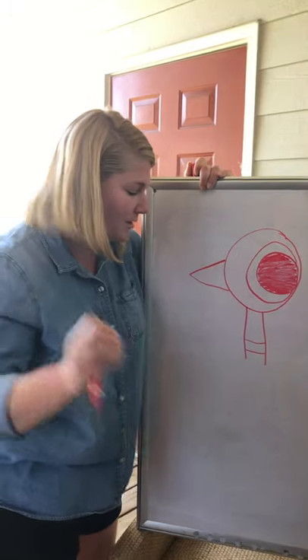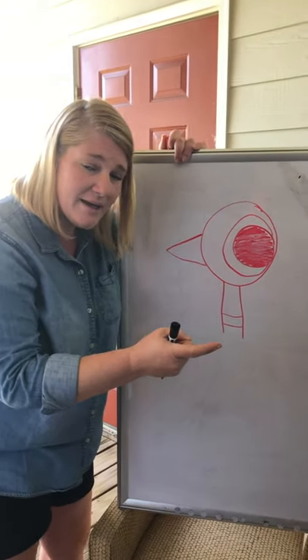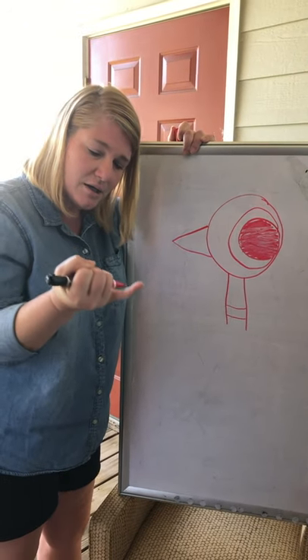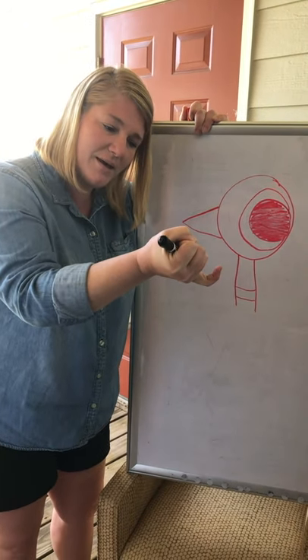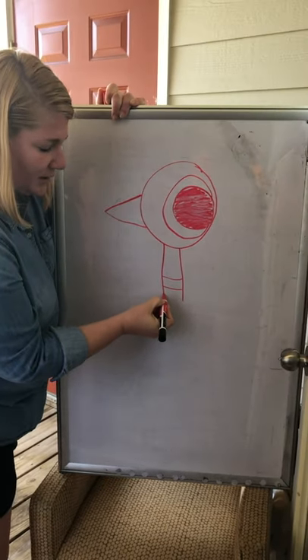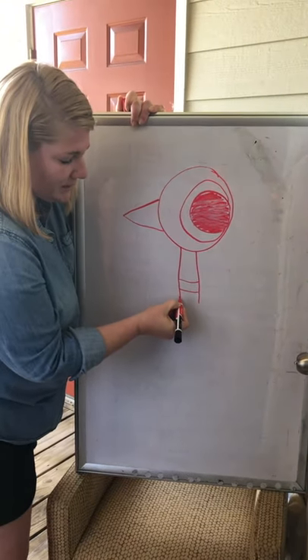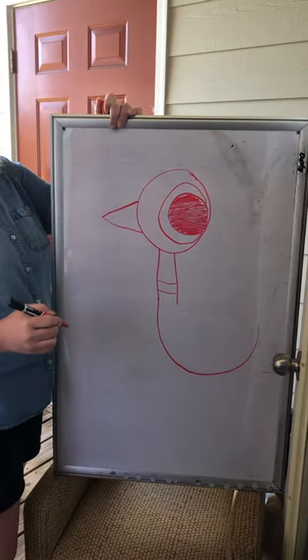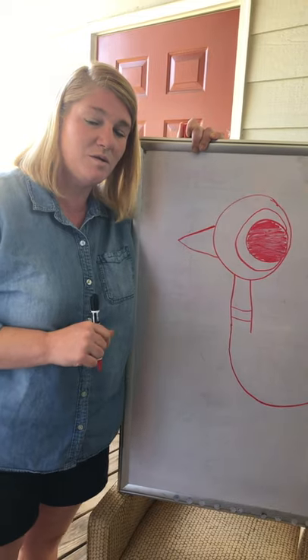Here comes the best part! We're gonna hook his body like the letter J. You know how the letter J has a hook — like Captain Hook? So we're gonna connect our marker with this line and give it a hook around. Go ahead and do that, once you're done give me thumbs up.